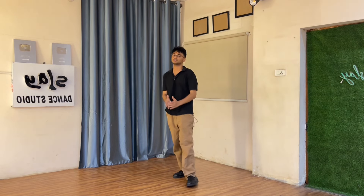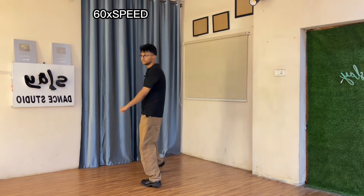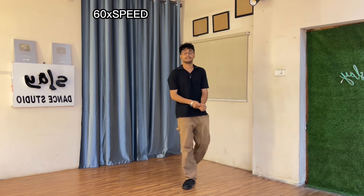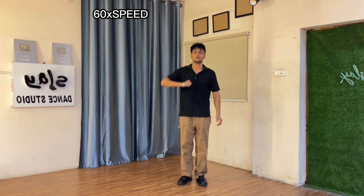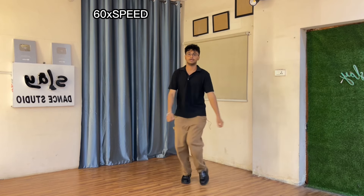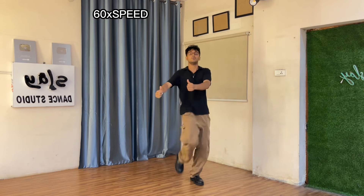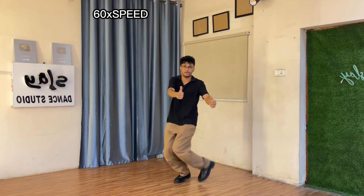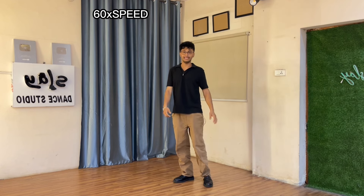I hope you guys are able to do it on the slow music. Let's go to 66% speed now. Five six seven — all the burgers I'm gonna have, and have, have, have, all the burgers I'm gonna have.